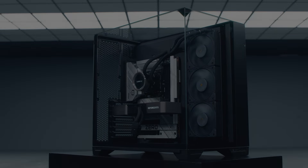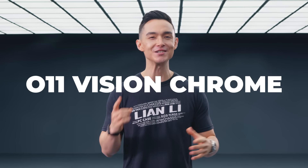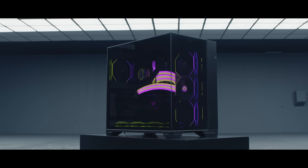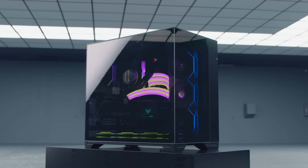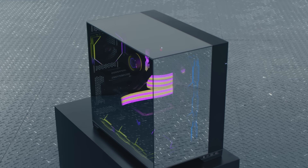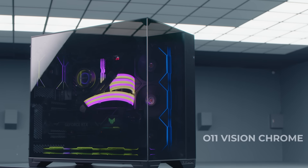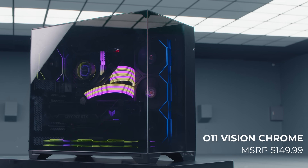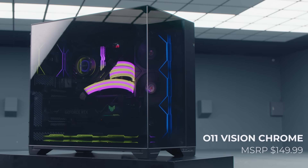The last case for the first part of this digital expo has been highly anticipated by O11 Vision fans — the O11 Vision Chrome Edition. Keeping the same great features of the original O11 Vision, the Chrome Edition is equipped with chrome-plated glass panels for that slick, reflective look. The O11 Vision Chrome is priced at $149.99 and is available for pre-order at Newegg, Case King, and Overclockers UK starting today. Purchase links can be found in the description.